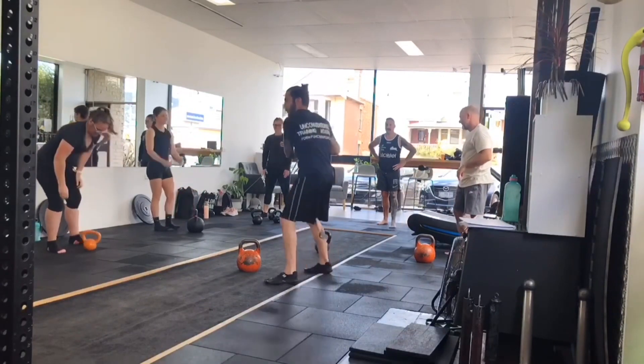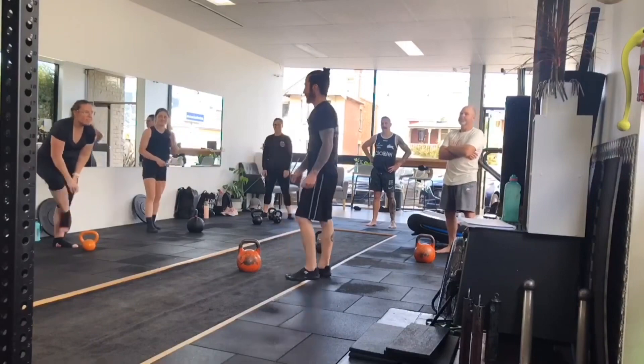Yeah, cricket swings. It's like you're hitting with a cricket bat. You don't usually go like that.